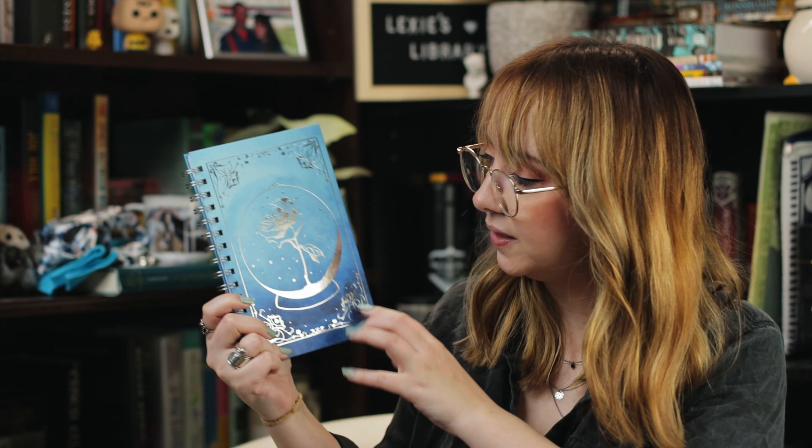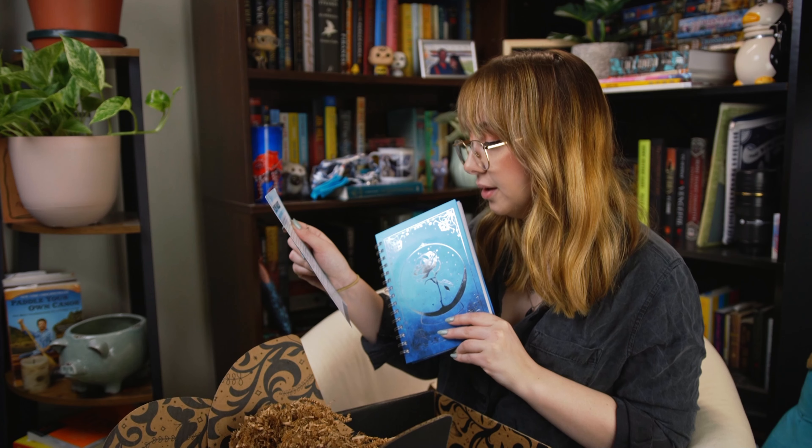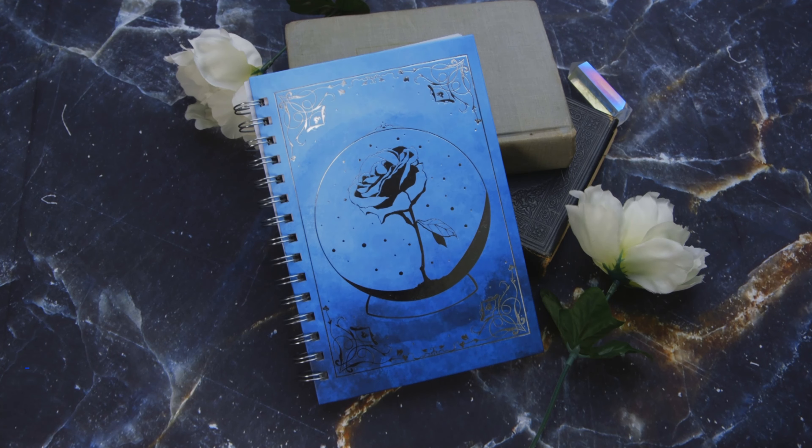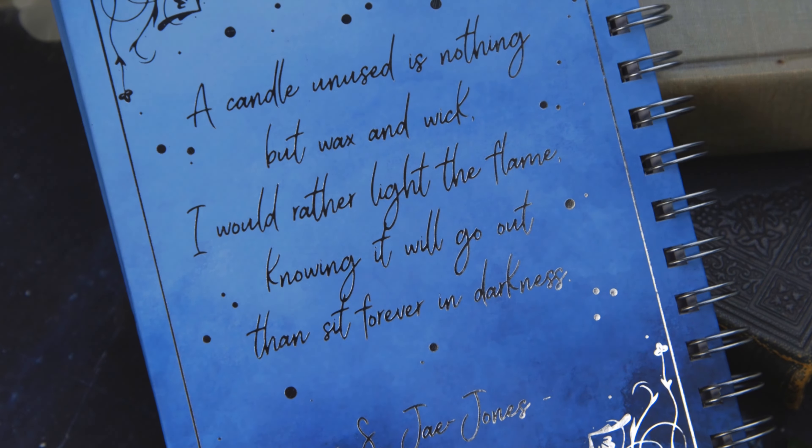Next up it looks like we have a notebook with a really pretty foiled rose design on the front. This is inspired by Wintersong by S.J. Jones and was illustrated by Tara T. Jha. It's just a little foiled notebook — unlined, interestingly. The pages are probably too thin to use as a sketchbook, but maybe I'll bring this to work for notes, because it's really pretty. I like the blues. There's a quote on the back: 'A candle unused is nothing but wax and wick. I would rather light the flame, knowing it will go out, than sit forever in darkness.' That's a nice, pretty item.